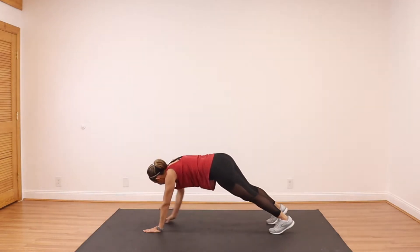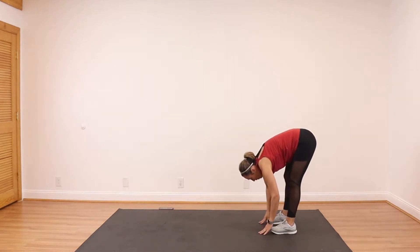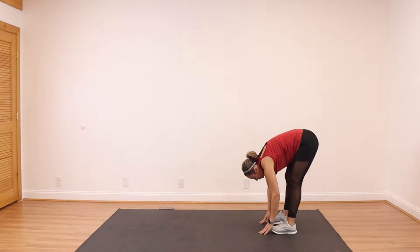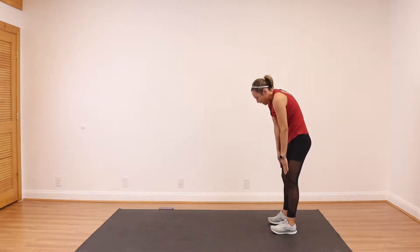Back on that high plank and walk yourself up. We're going to be doing these today.